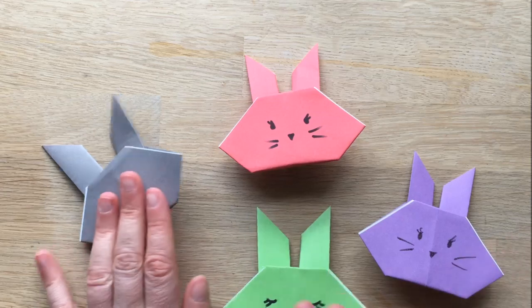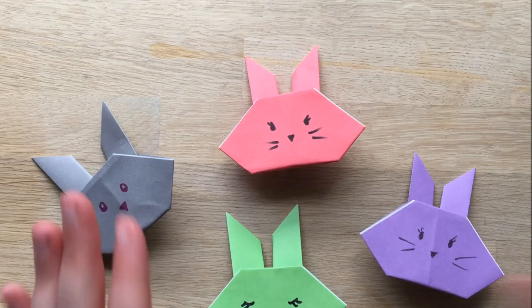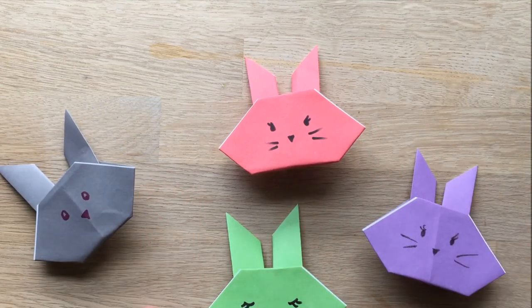I hope you enjoyed today's little origami craft, and don't forget to subscribe to Red Ted Art. See you here again soon. Bye.